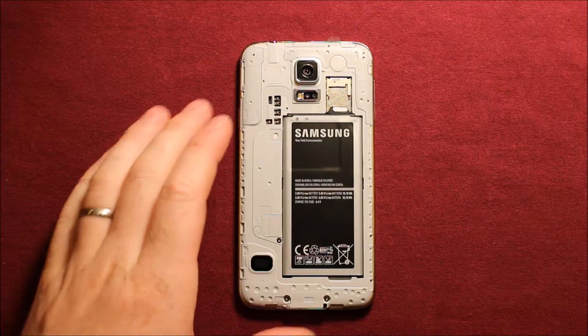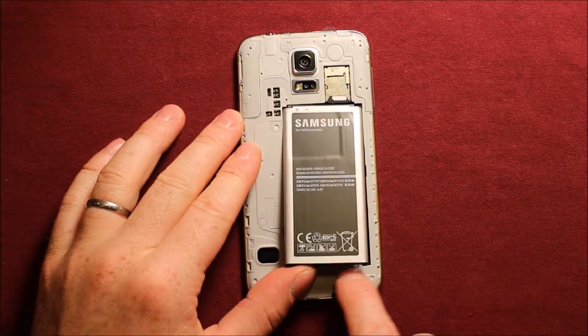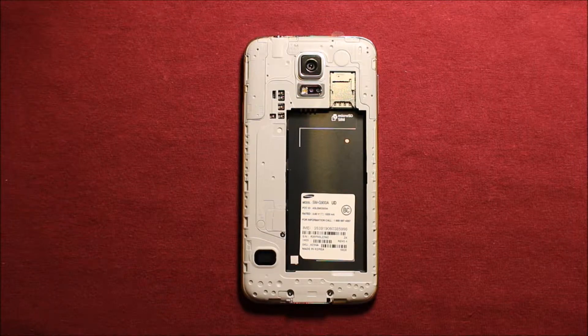So to remove the battery, just put your fingernail or something under this right in this notch and just pry up, and the battery comes right out. Next, be sure to remove any SIM cards that you might have in the phone or any memory cards.